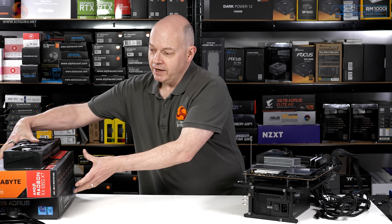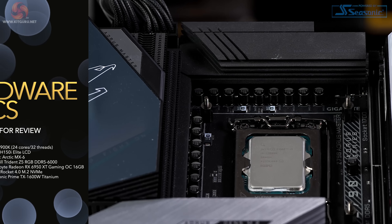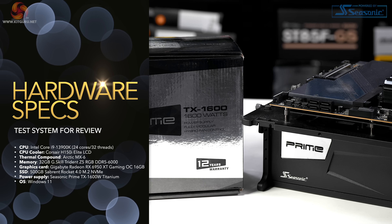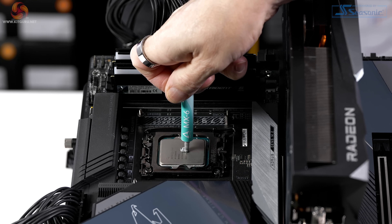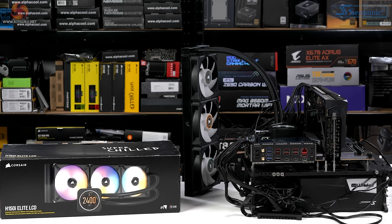Let's put together our test PC. To power our Core i9-13900K, we're using a Seasonic Prime TX-1600W power supply, which is titanium rated. Graphics are by Gigabyte — an AMD Radeon RX 6950 XT Gaming OC 16GB. Thermal compound is Arctic MX-6, and the CPU cooler is a Corsair H150i Elite LCD, a 360mm AIO.